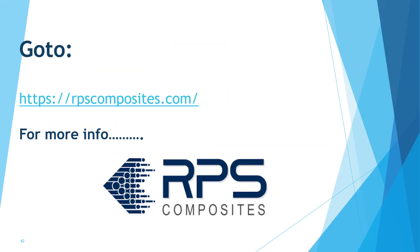And that's it. For more information or contact information, please go to rpscomposites.com.